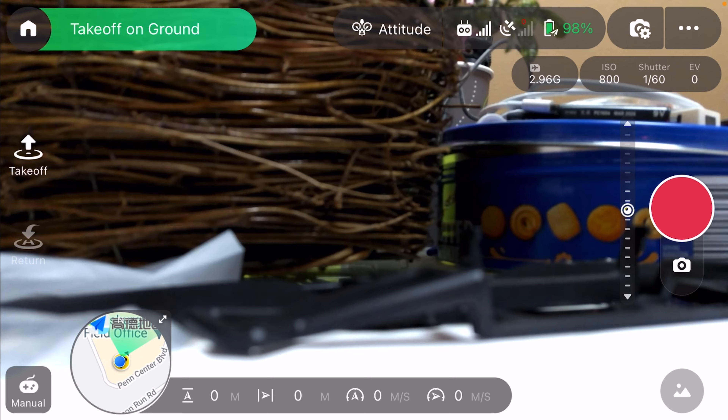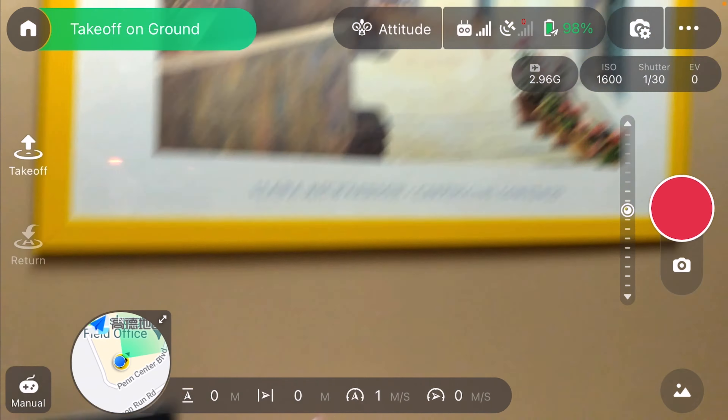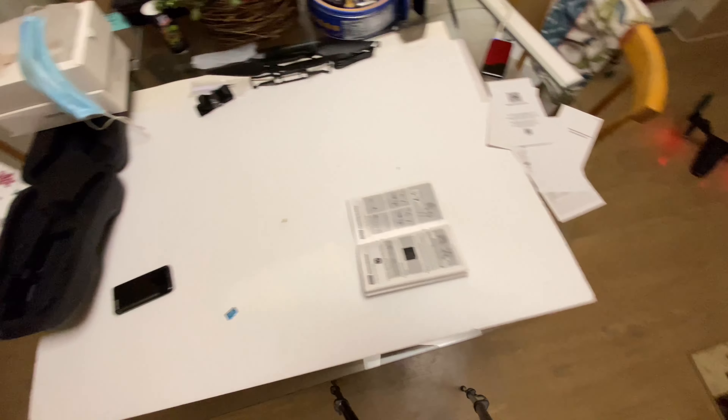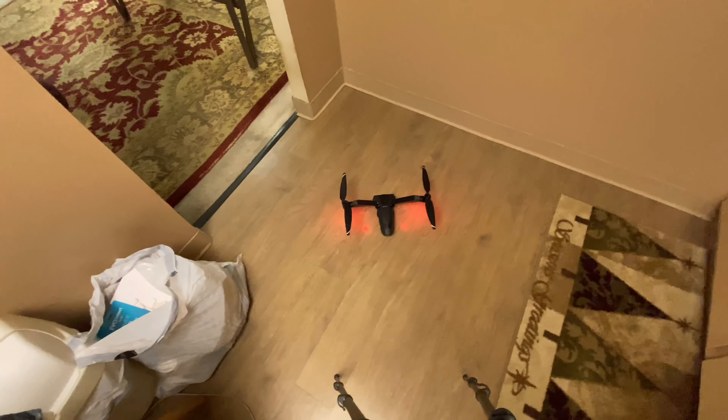The fan is kicking on and off because it's not moving around, so it's going to start getting hot sitting here. We're not going to leave it on for much longer.